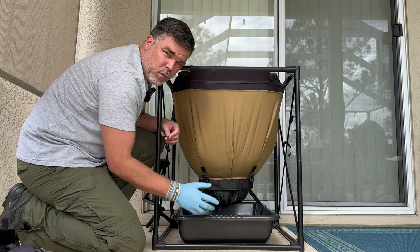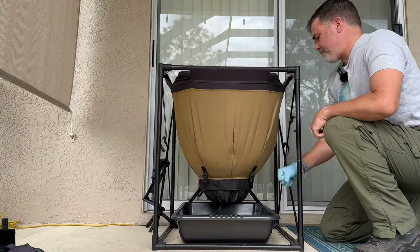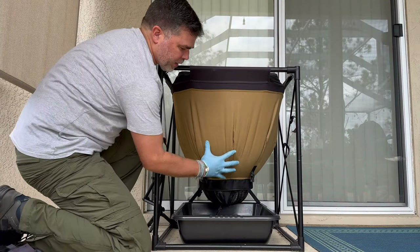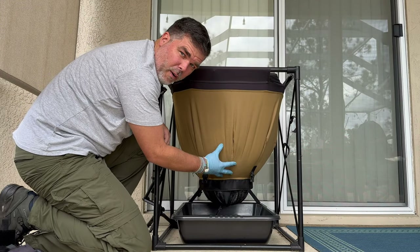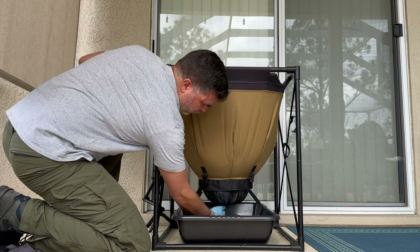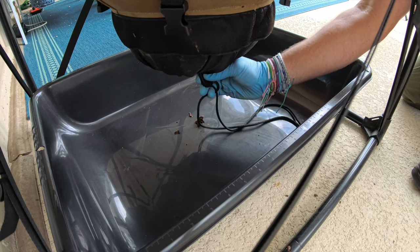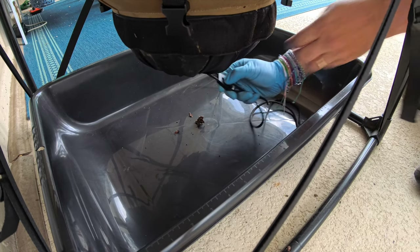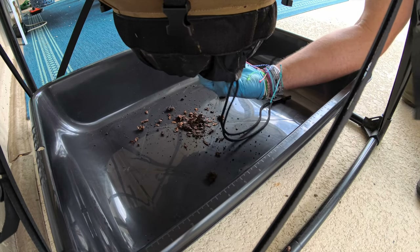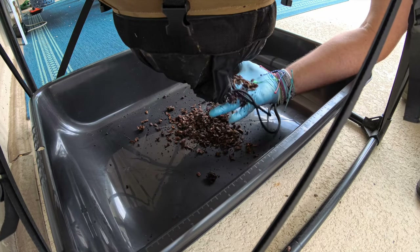First thing we have to do when we harvest is we kind of got to beat it down a little bit. What that does is take out any air pockets so the castings will just kind of come out. So the first thing I'm going to do is take this part right here — there's a little contraption that we just kind of unzip like that. And then we're going to open up almost like a little bladder here, this dark thing, and we're just going to kind of scrape and let the castings come out.